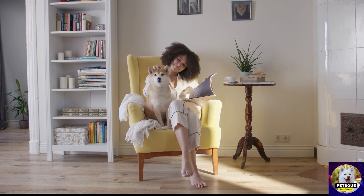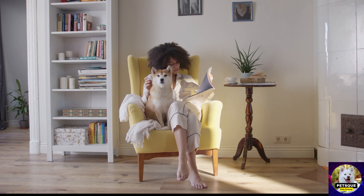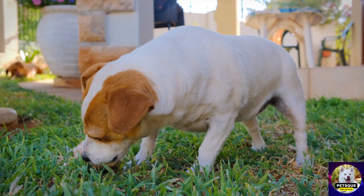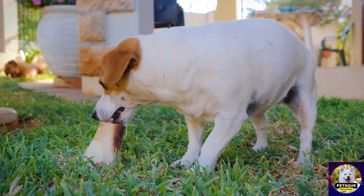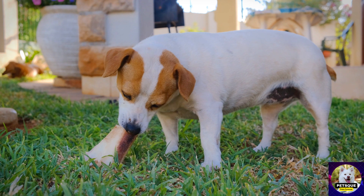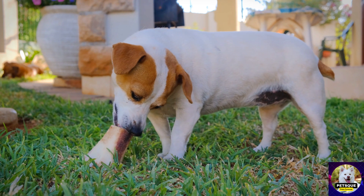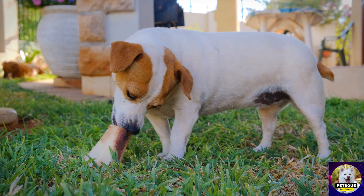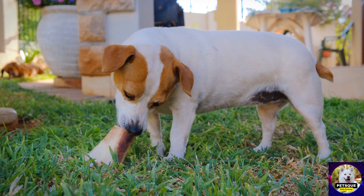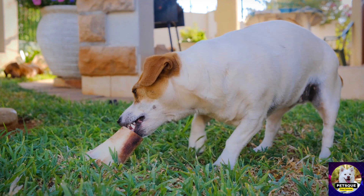If you want something more portable, wireless dog buttons are the way to go. They're small, lightweight, and perfect if you're always on the go. You can use them inside your home or outside in the park. Some of them come with additional features like voice recording, so you can record a command in your voice and play it back to your pet.